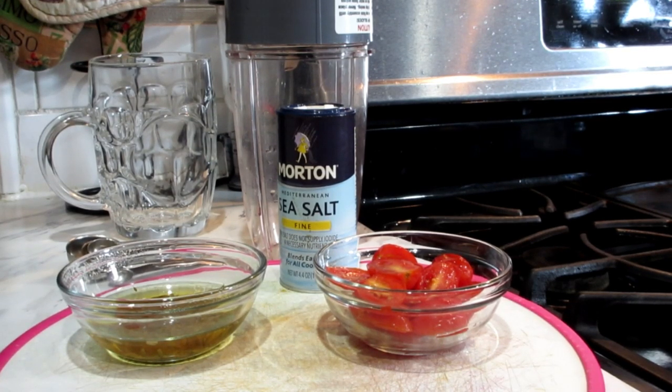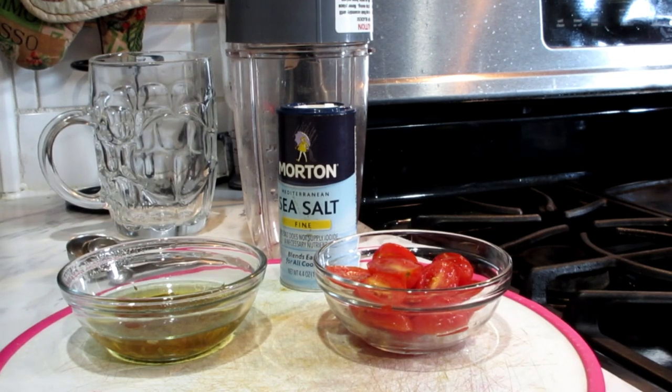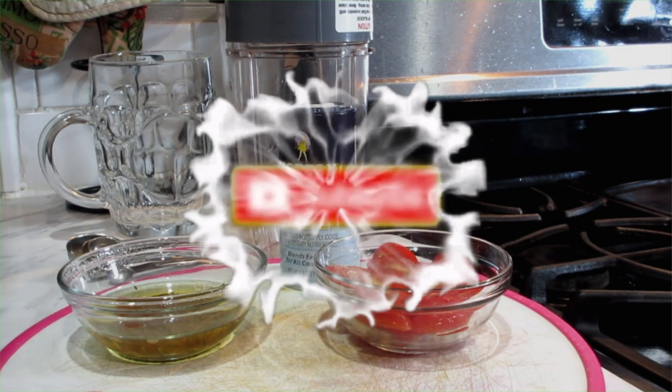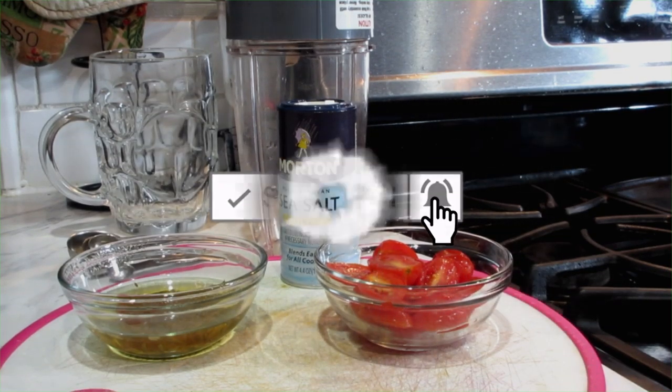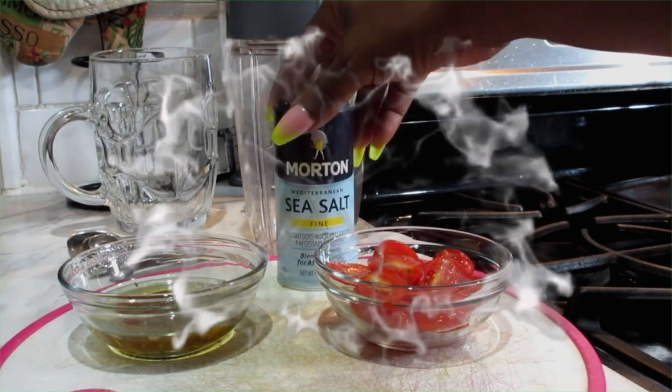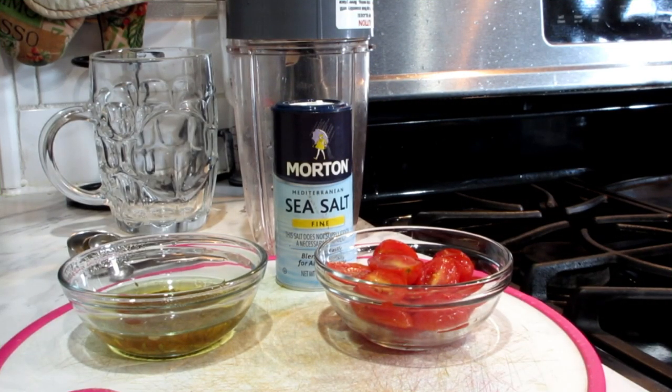This is a nice fat burning drink right here. You drink this twice a day — in the morning before breakfast, and also before going to bed. This is going to help you along the way, flush that weight off of you, that fat, that water weight. Simple, easy ingredients.